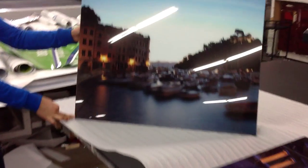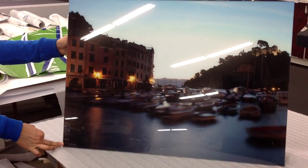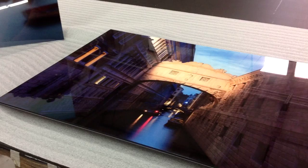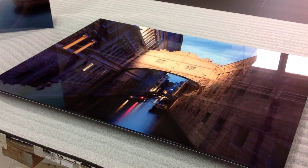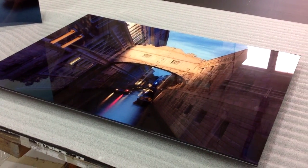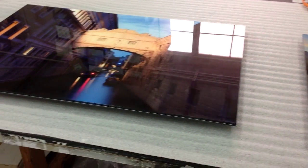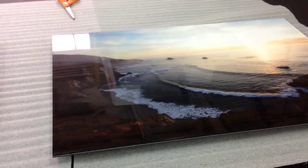I just finished up producing these for Madalena. She's going to be putting this in her new art gallery. These are Fuji Crystal Gloss, Crystal Archive prints that are face-mounted to 3/16ths plexiglass with a Dibon backer and probably a cleat.